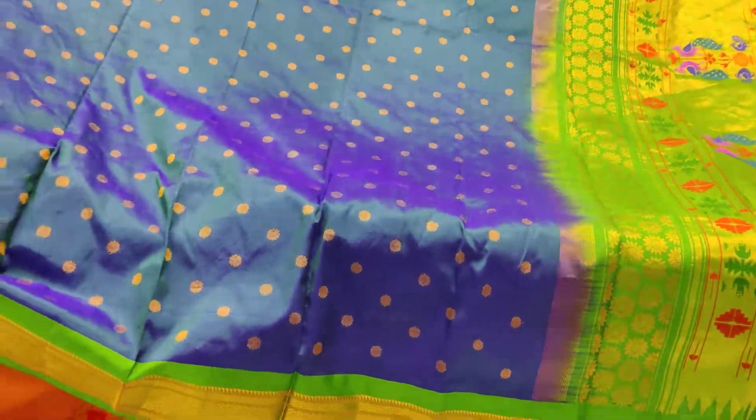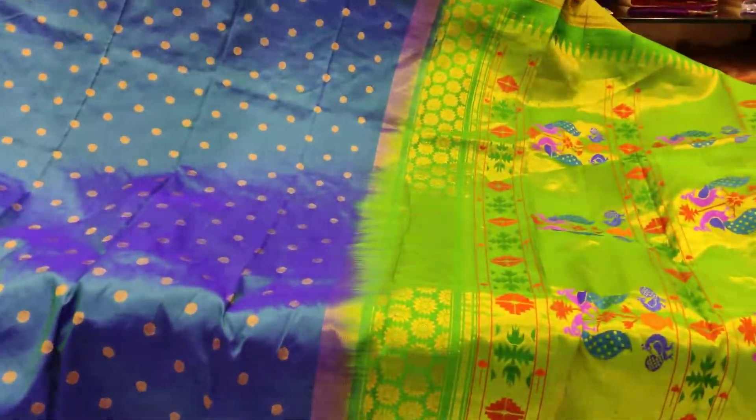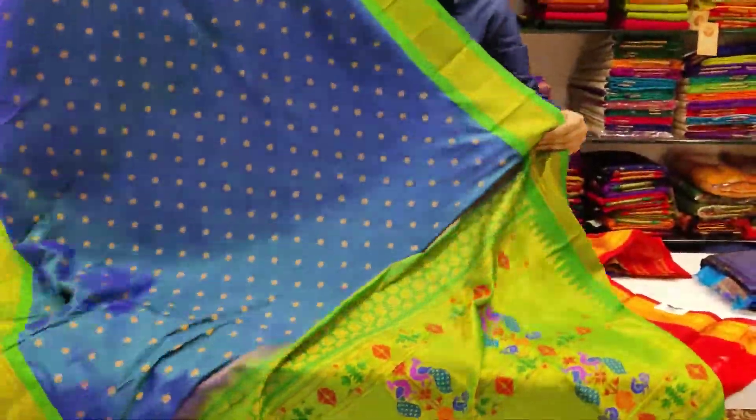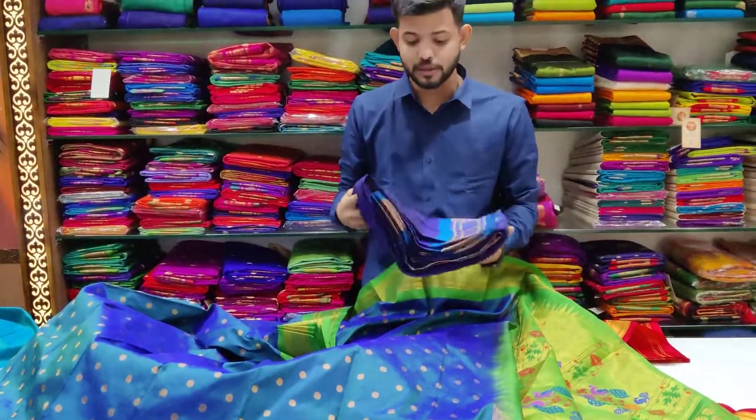The first design is featured in the Baharan style. The pattern is on the same page — it is a lot of work in the design. This look resembles the next one in the collection.